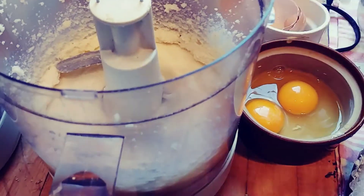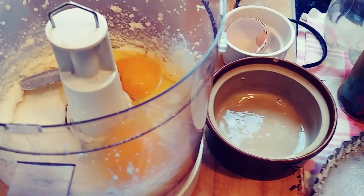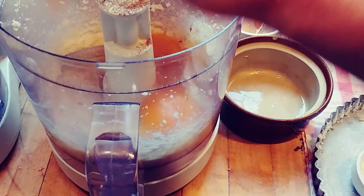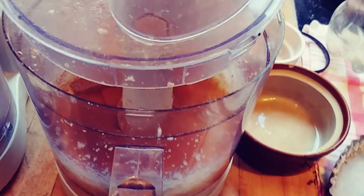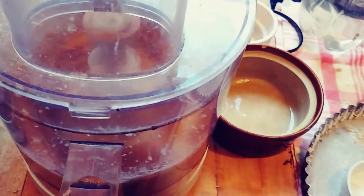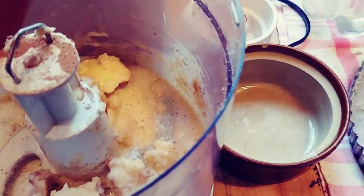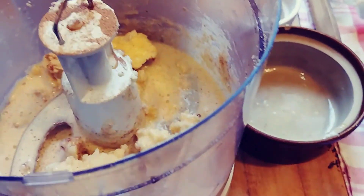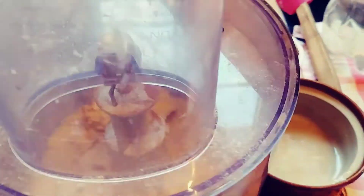So here is our creamed butter. We add two eggs. And now we're going to continue. I'm also going to add my cinnamon — you can also use gingerbread spice, whatever you want. A little cinnamon is always nice. And then we continue creaming it.